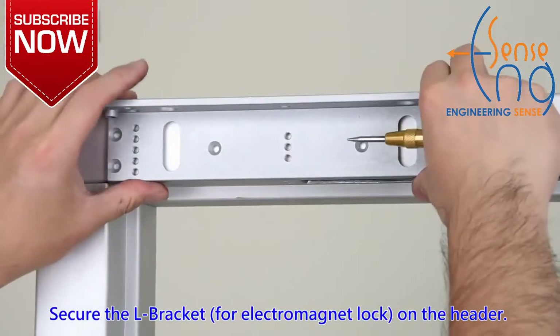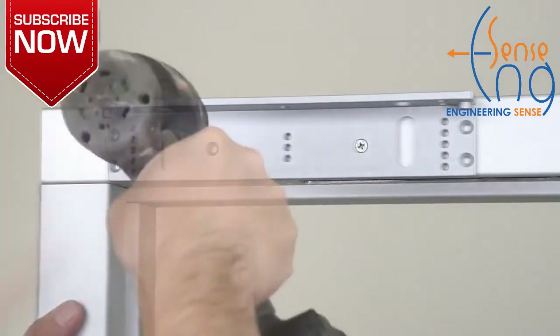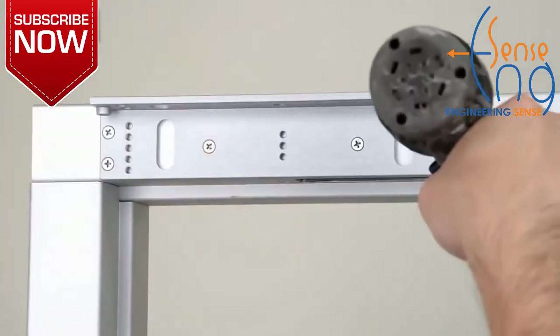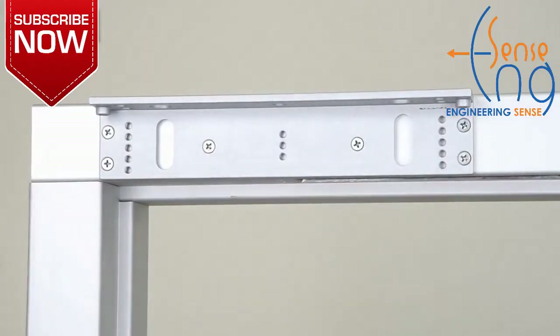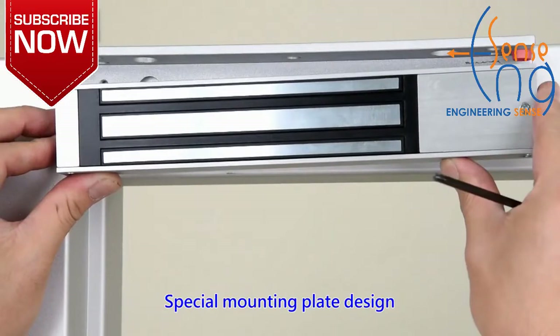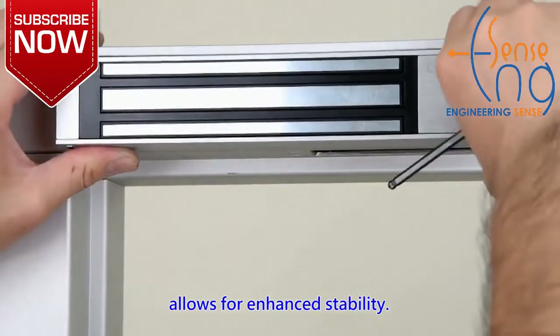Secure the L-bracket for the electromagnet lock on the header. Special mounting plate design allows for enhanced stability.